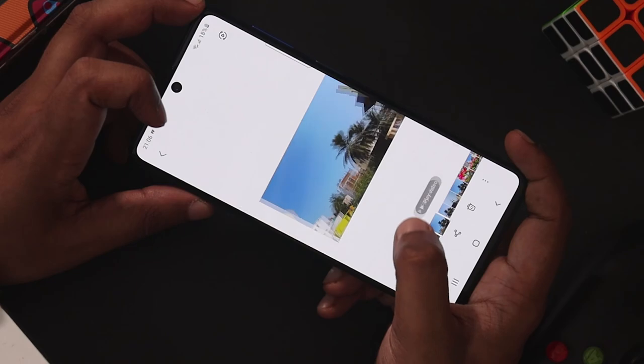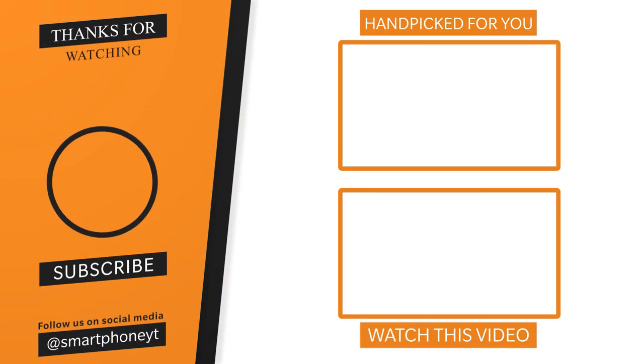This was a video about the Samsung Galaxy camera tips. If you are interested, subscribe to our channel. If you like this video, please like it.